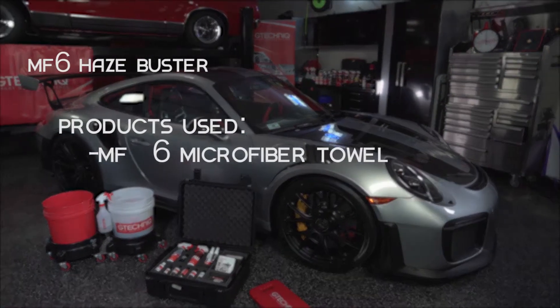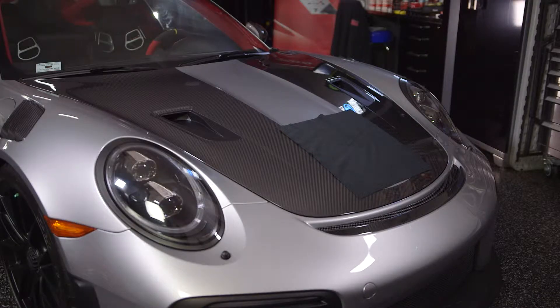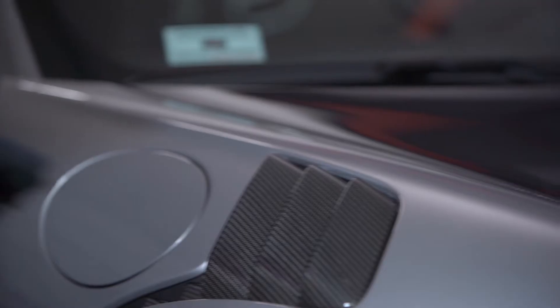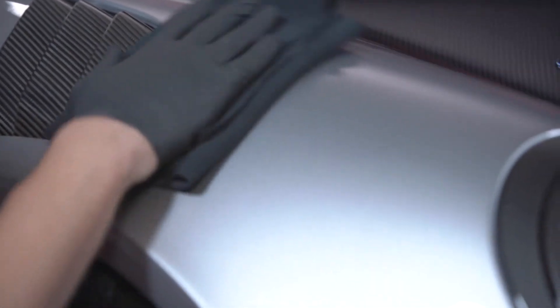G-Technic MF6 Haze Buster Microfibre Towel. This is a specialised and exceptionally high quality cloth designed to remove hazing that can occur when performing the final buff on our thicker coatings: Crystal Serum Ultra, COV2 Aero Coat, and C2 Liquid Crystal. Its closed loop,